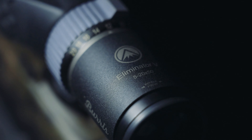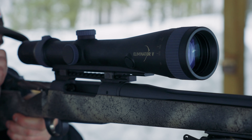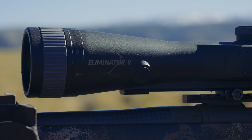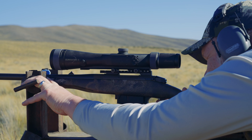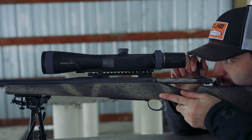The Eliminator 5 scope is now the most advanced Eliminator scope on the market today. Check out the new Eliminator 5 on the Burris website and ask to see one at your favorite outdoor retailer. The new Eliminator 5 — just range them and eliminate them.